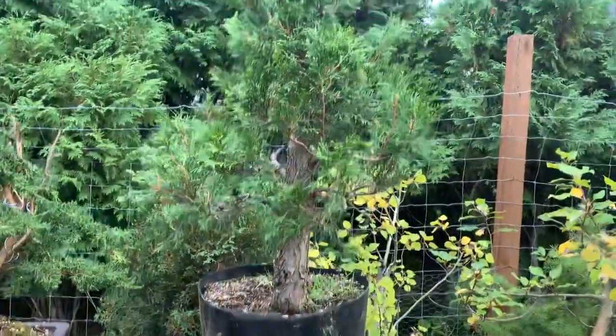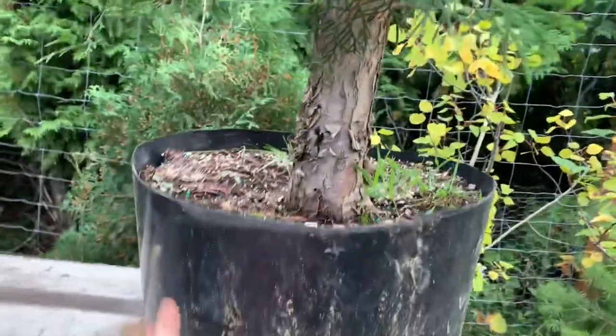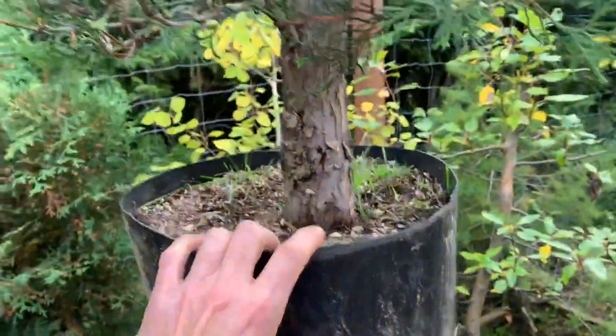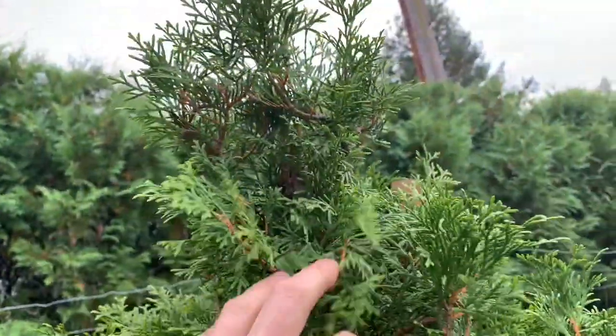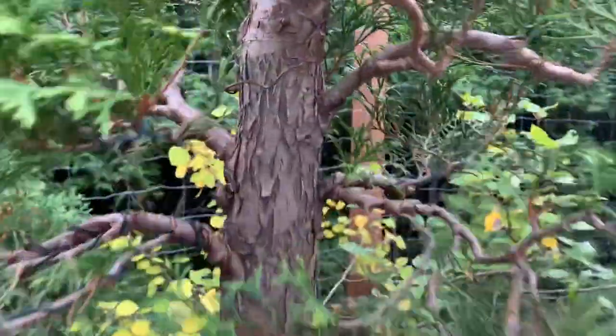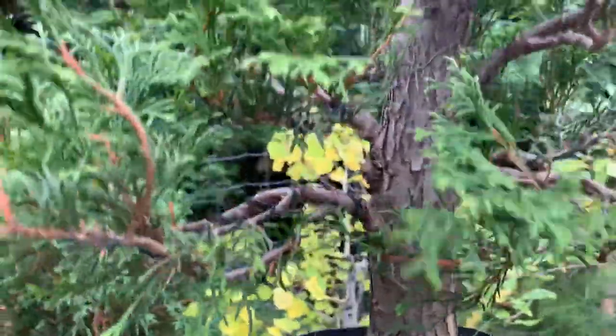Up here is a hedge cedar. I'm letting it grow and will repot it next year into a developmental bonsai container, then trim it up a bit, pull it back, and try to push the growth inward. It's super apically dominant, but I'm getting some interior growth on it — not a lot, but some.